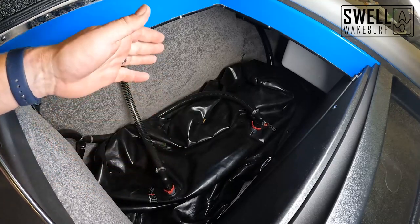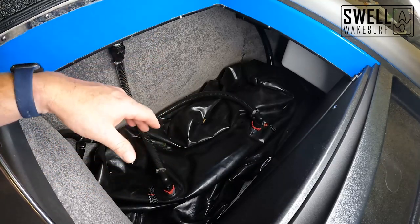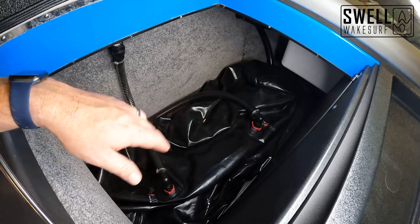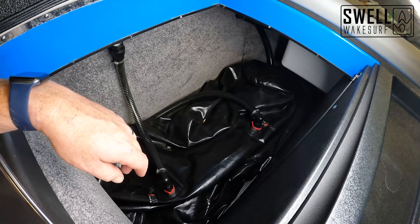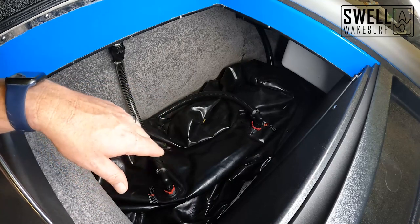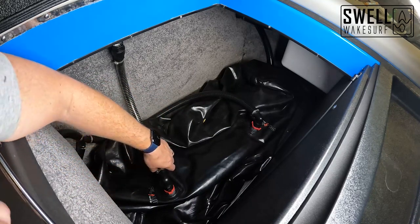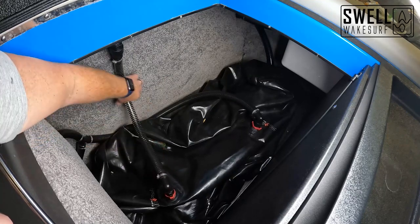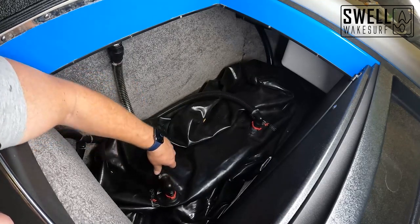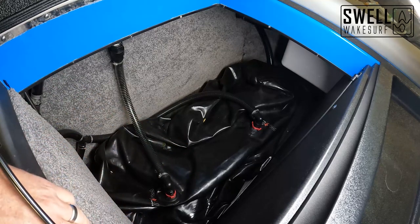I don't know what year Malibu's changed this, but this is how they were plumbed in 2016 for the plug-and-play system, and it was frustrating for the owner of this boat. So we went ahead and corrected both sides. Now when the bag fills, any air in the bag will vent out the side of the boat and ensure the bag gets completely full with water with all air out of the system. If you're looking for this part, I'll put a link in the description. You can pick it up from our website and we'll send it out — we have them in stock.